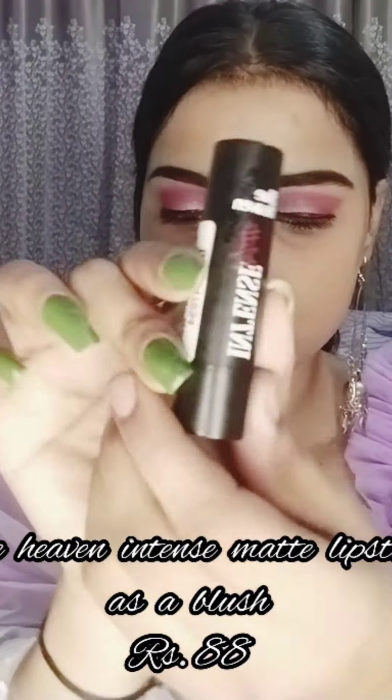For contour, I am using this NY Becca contour stick — my favorite contour stick. It is very affordable, it glides and blends very beautifully.